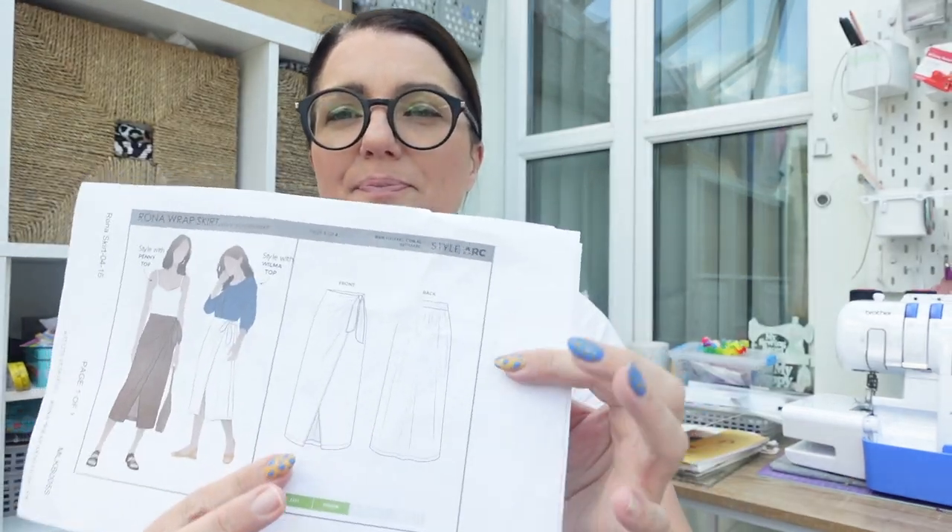The Rona wrap skirt is a faux wrap skirt — it's calf length, pull-on, with an elasticated waist at the back. The tie feature is just faux. It's suitable for woven or knit fabric, which I found interesting. It can be made in rayon, silk, fine wool, or even jersey knit, and you need some elastic. I made the size 12.